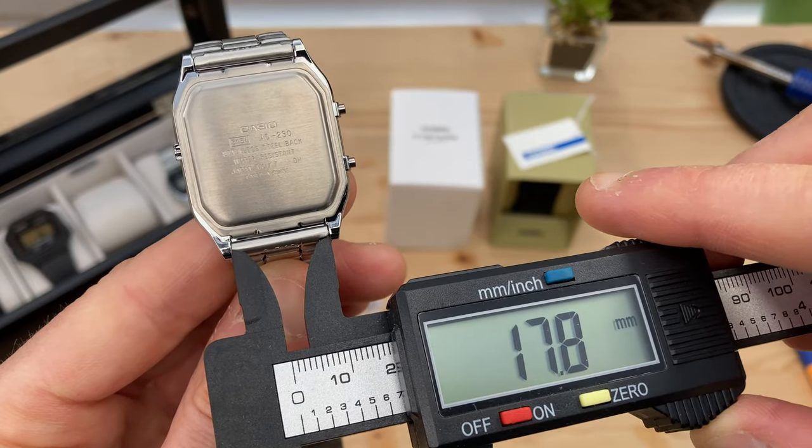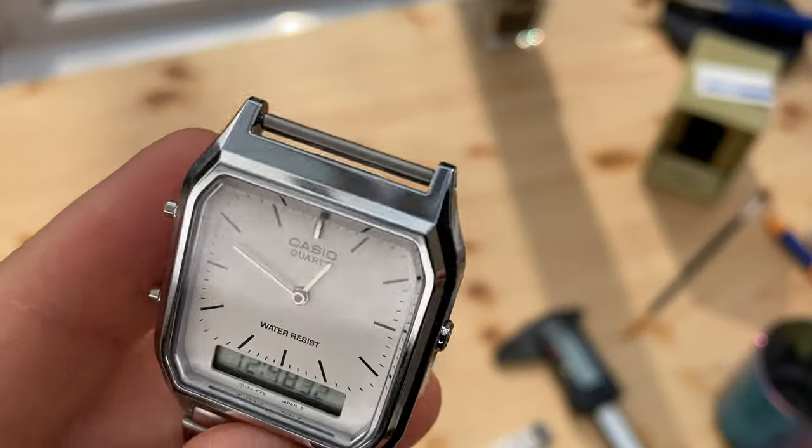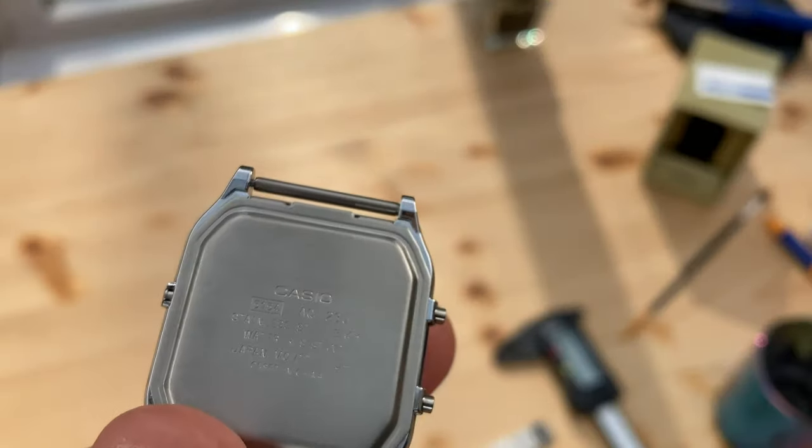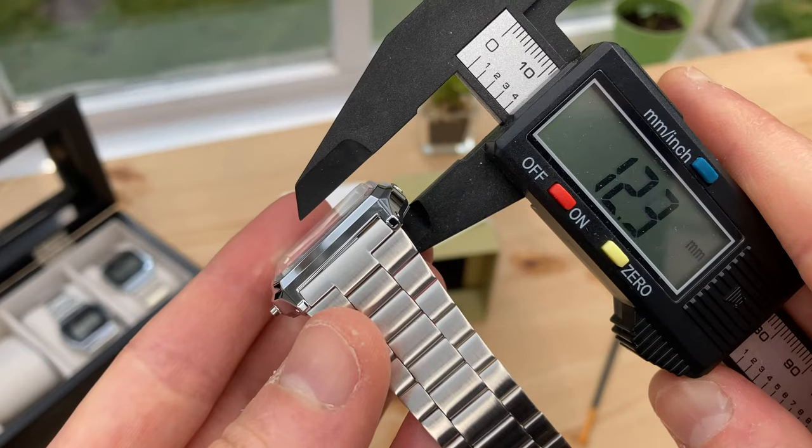It's got 18mm lugs, and the strap tapers down to around 14.5mm here. Unlike some Casios, the lugs extend far enough to create distance between the pin and the watch case. That means you can easily fit a different strap if you want.